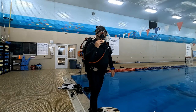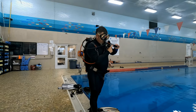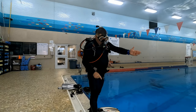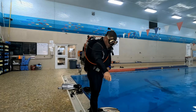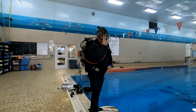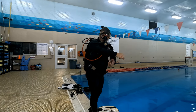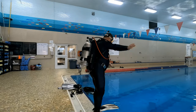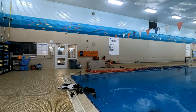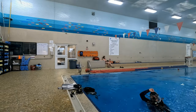The next skill is the giant stride entry — the most common entry method for scuba divers. Make sure your mask is on, your regulator is in your mouth, and your BC is inflated. Your other hand holds any loose items like spear guns or cameras. Always look below for hazards, then stare off into the horizon as you stride off into the water — this is not a hop or a jump, it's simply a stride. You'll pop right back up due to the air in your BC, then signal to the boat or surface crew that you're okay.